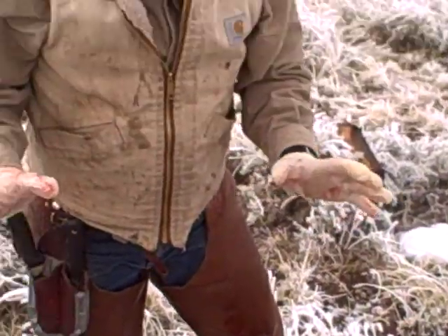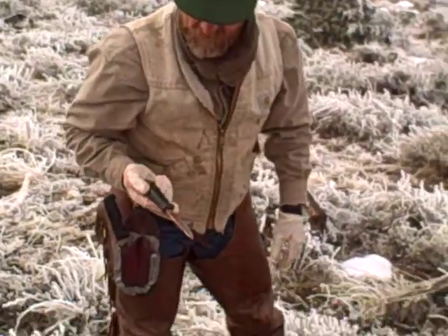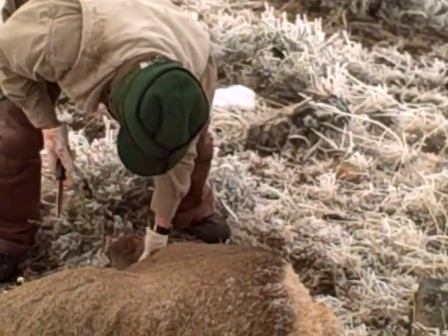You'll notice that when I'm done with my knife each time, I put it back in my scabbard. That's really important — you either lose knives or you end up poking yourself if you don't do that.